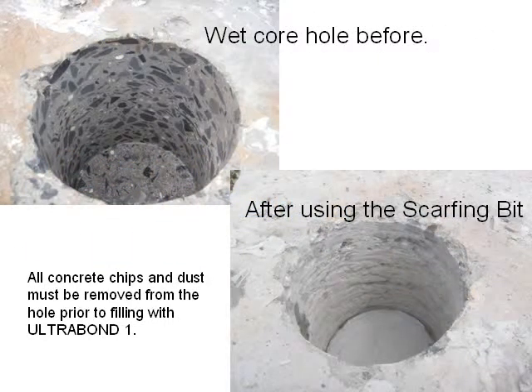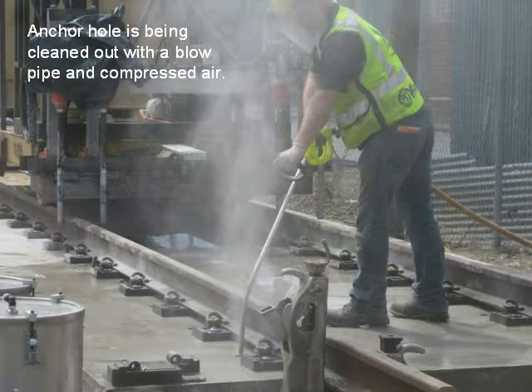The wet core hole is shown before and after using the scarfing bit. All concrete chips and dust must be removed from the hole prior to filling with Ultra Bond 1. The anchor hole is then cleaned out with a blowpipe and compressed air.